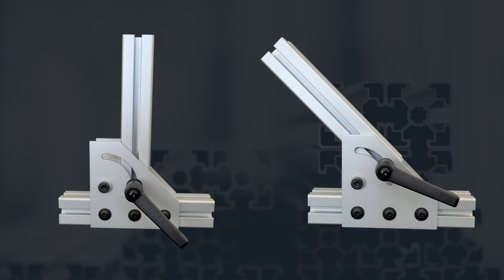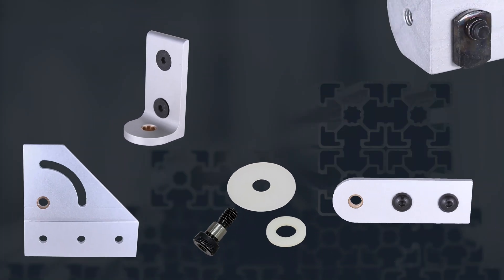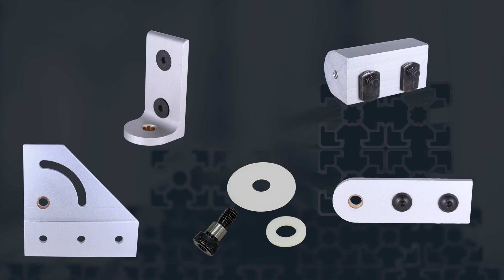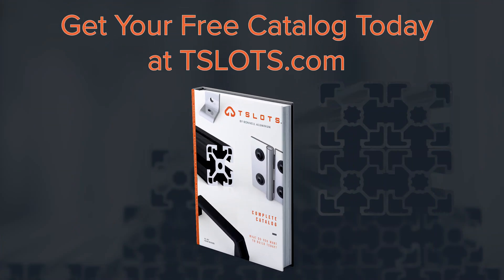The key function of these pivots is to allow two pieces of extrusion to pivot and to position in different angles across the extrusion. They are simple to install with no machining necessary and they come pre-assembled ready to use. The components that make up the assembly are also sold individually so that you are able to purchase them to customize to better fit your project. These are only available in our fractional line and you can see more about them in our T-Slots catalog.